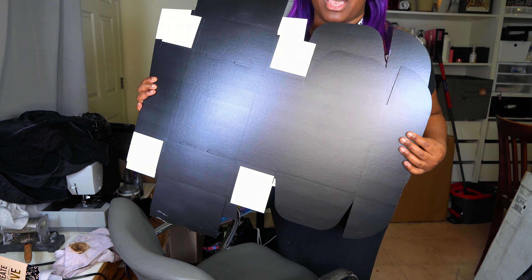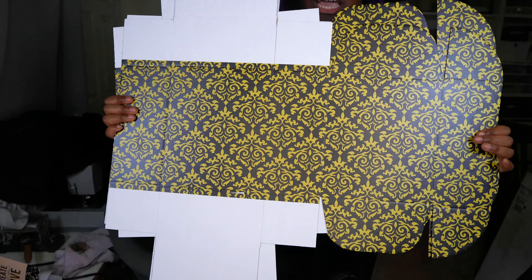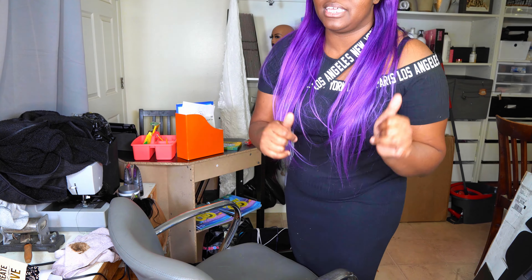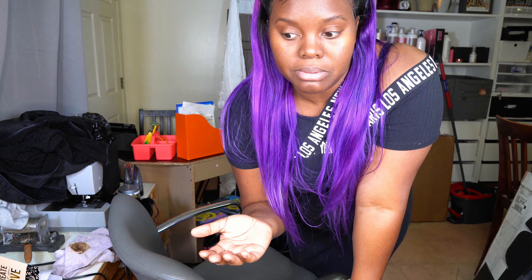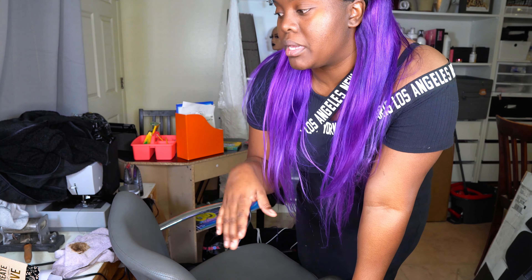So this is the outside of the box and then this is the inside of the box. Now these aren't my permanent boxes, but this is what I'm going to be using until I get my boxes custom made. So this is just another temporary box for me.